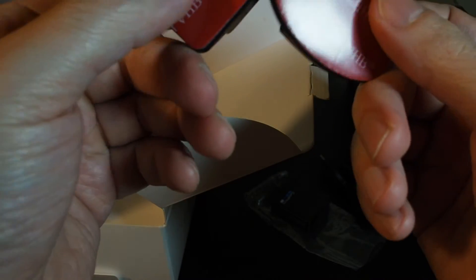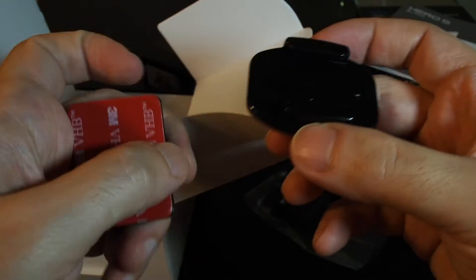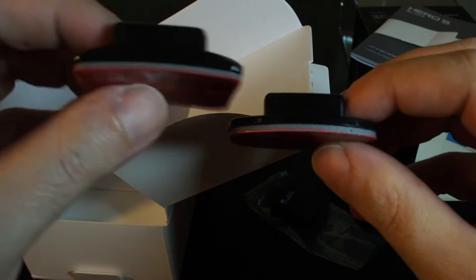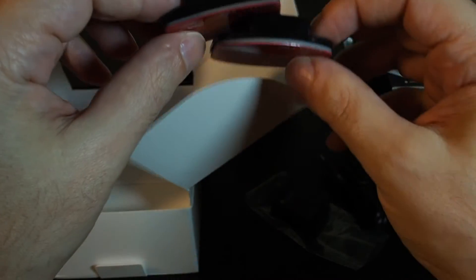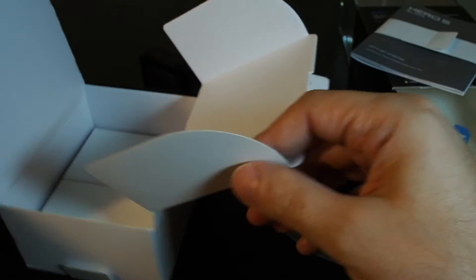We also have two extra mounting brackets that have double-sided tape on them. If you wanted to put one on your dashboard or perhaps on the tank of your motorcycle — the key thing is this one is flat and this one is not flat. So depending on where you're putting it, perhaps on the top of your helmet this would fit if your helmet's not too pointy.